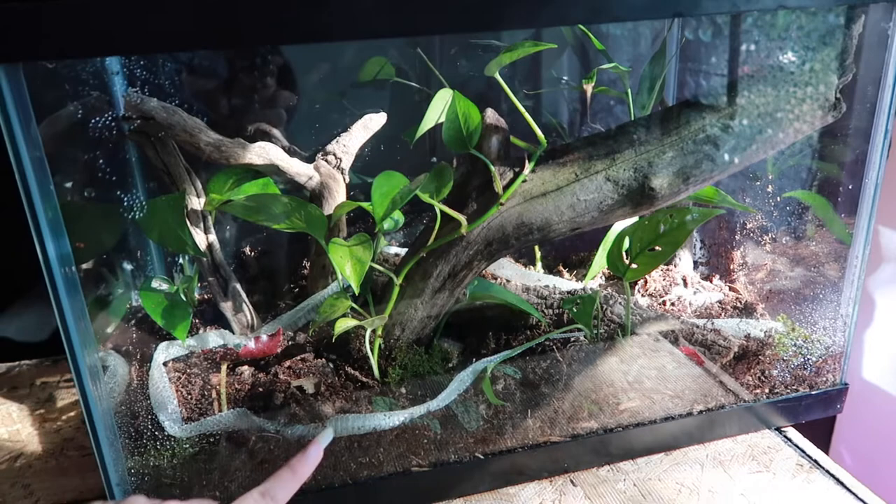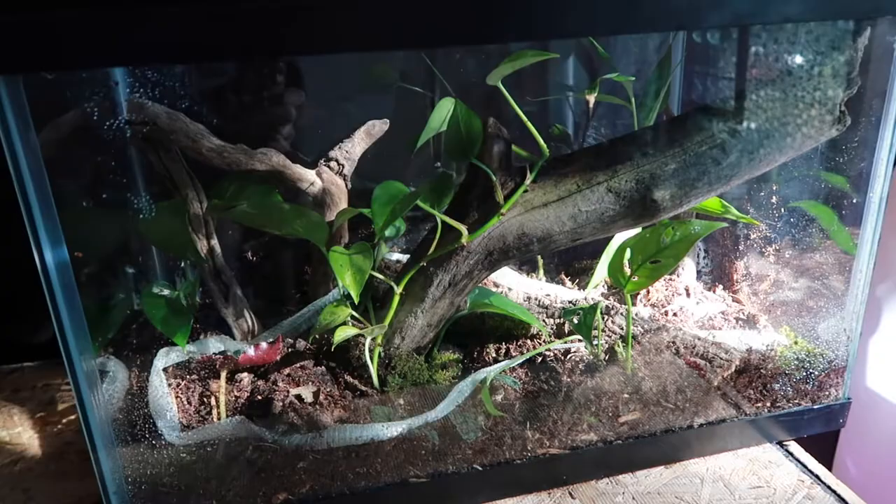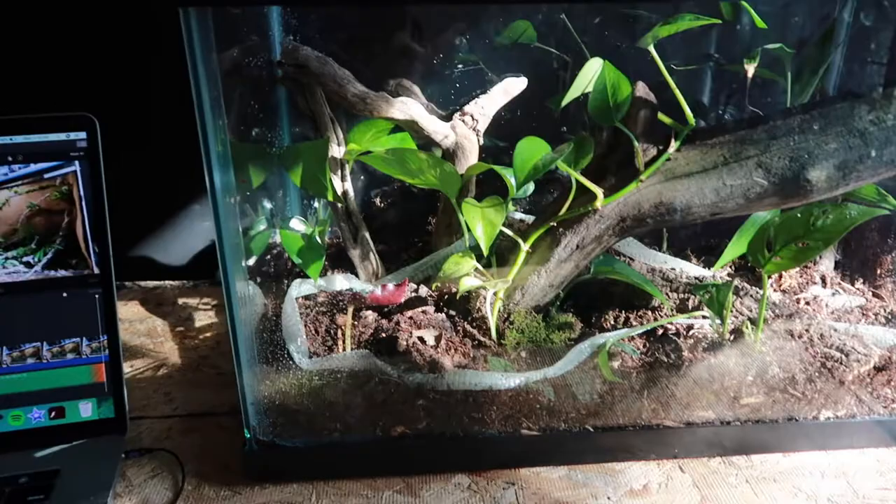I just think it looks cool, and it can also be a food source for the isopods I'm going to put in here, and maybe even the roaches. I've never actually given my roaches snake shed before, but we'll see if they eat it.